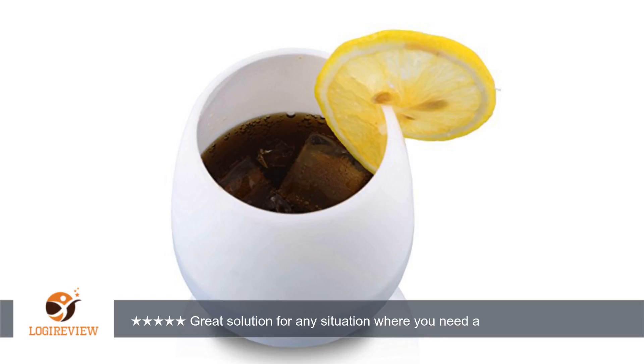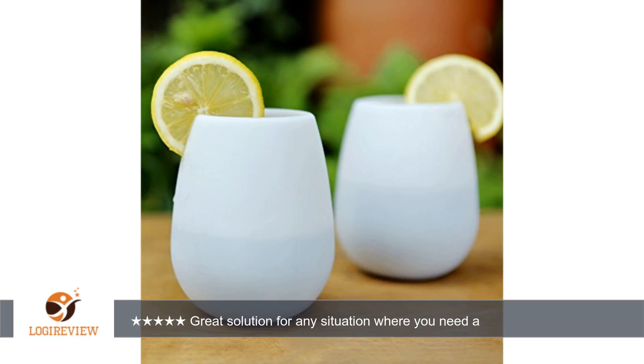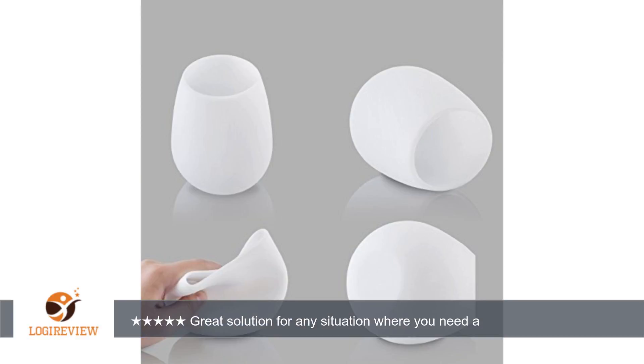For some reason, I was expecting something different from these glasses. So, if you are considering these, you should know: they are not rigid. Silicone is anti-rigid — I have to put a metal sheet pan under any silicone baking container I use. But I didn't think about what it's like to try to consume a beverage from a squishy container.